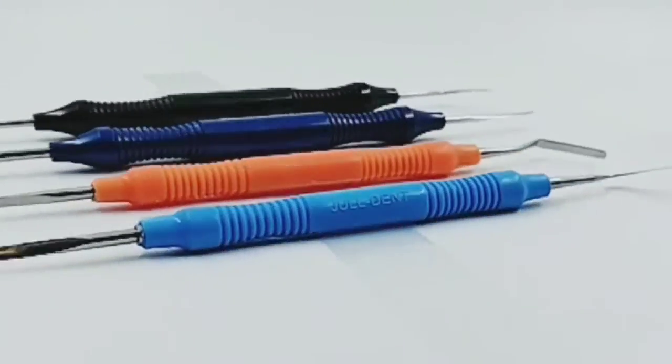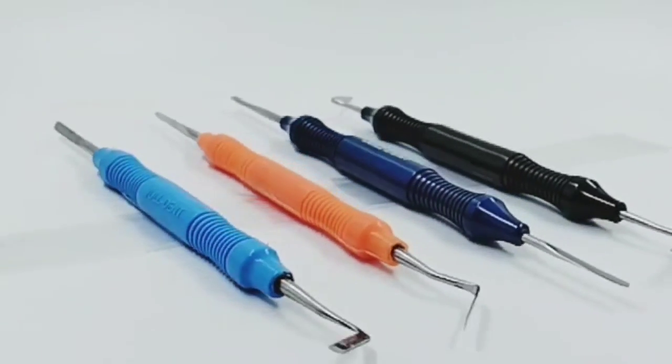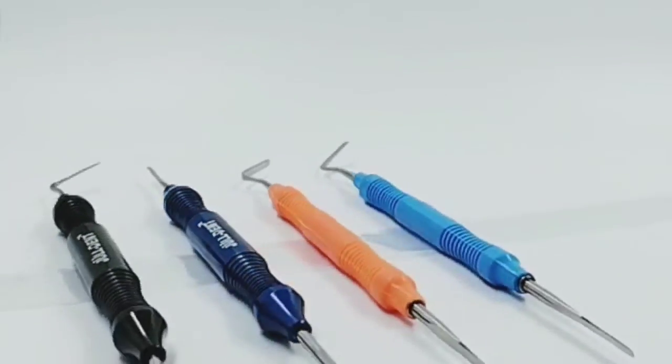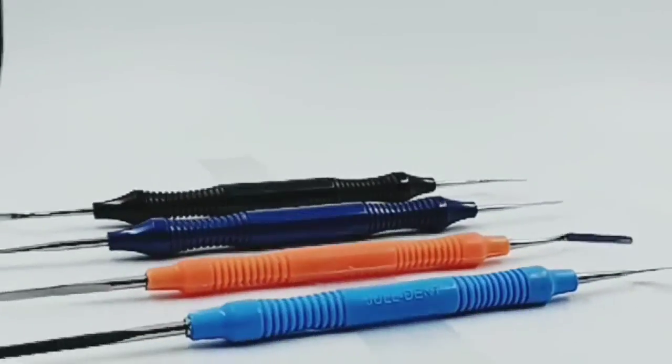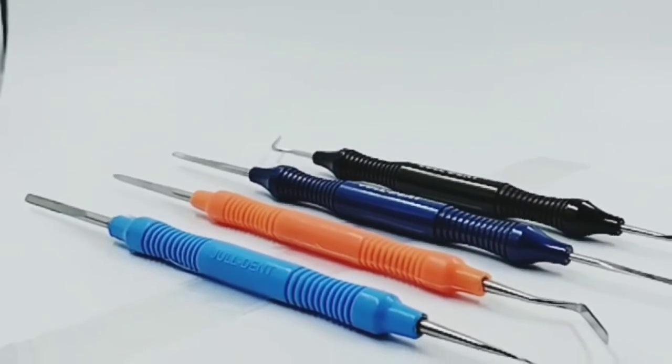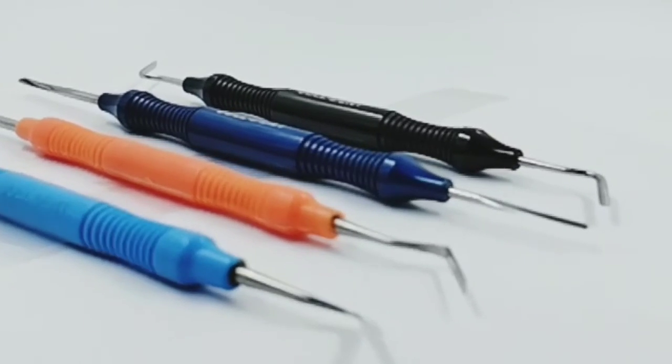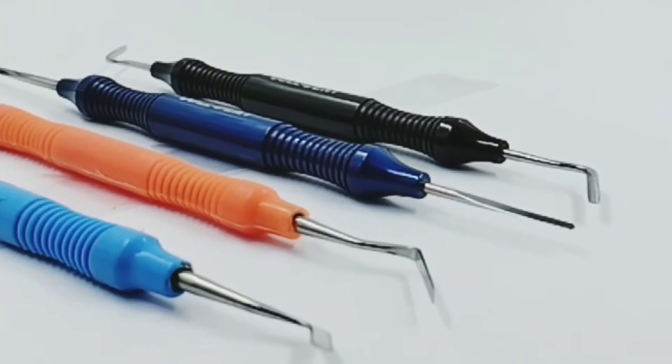Periotomes are used for carefully detaching the marginal gums and the periodontal fibres. The flexible tip helps the tool to reach the apical area of the root and separate it from the marginal gums.